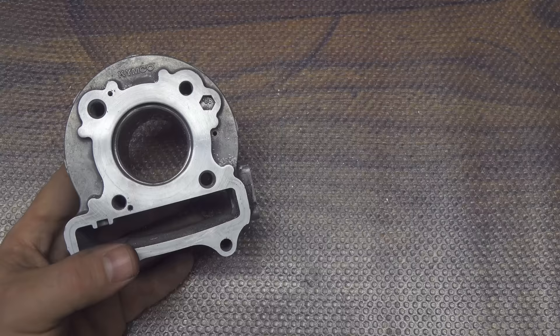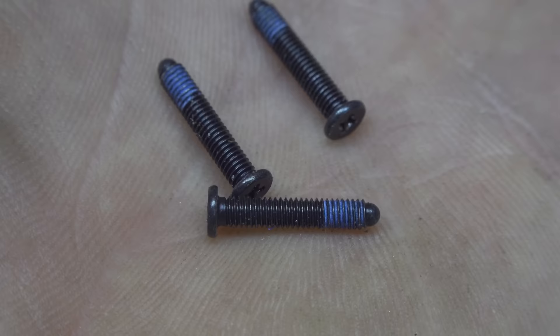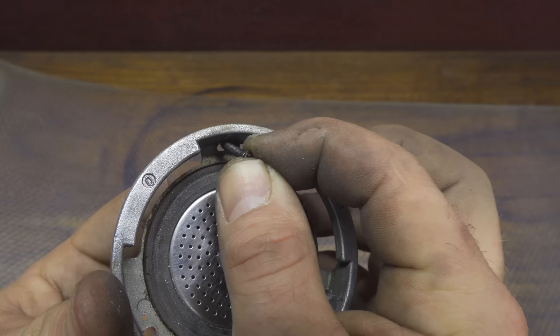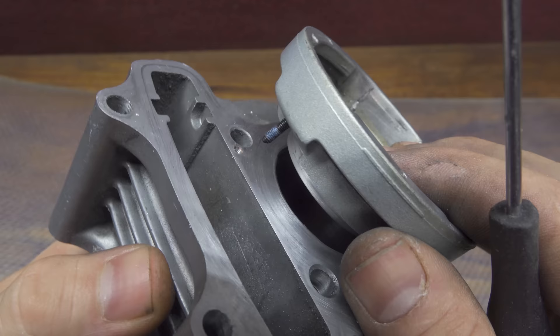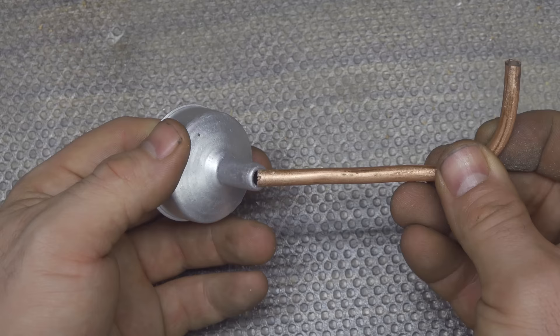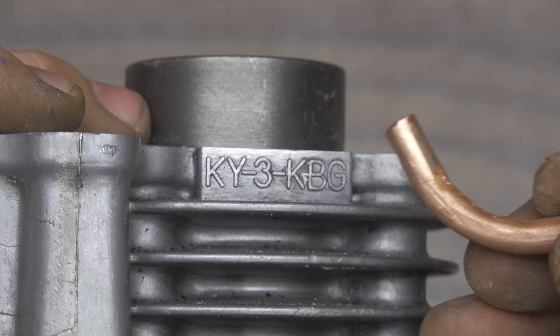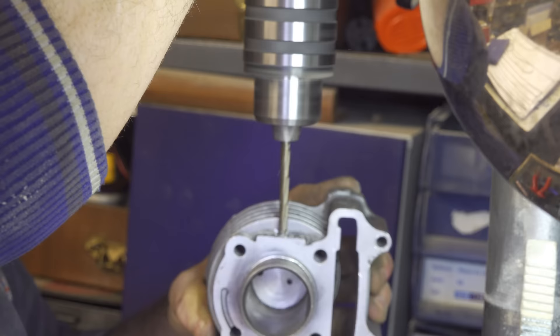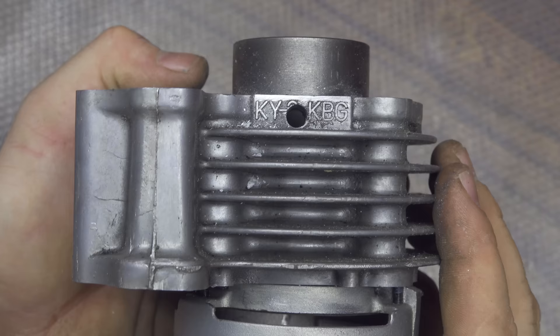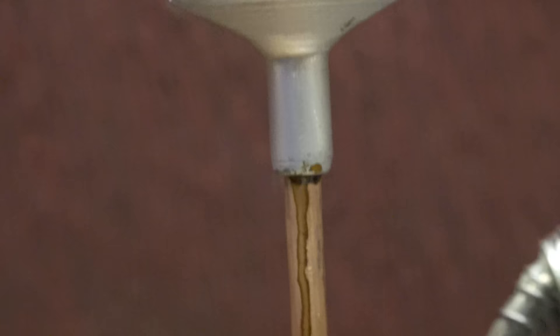I tap the holes with a threader and this is enough to secure the parts with three small screws that go into the original coffee machine part and hold them very firmly. Now I made another component: a simple copper tube that I bent 90 degrees, which will be used to pour hot water inside the coffee machine. I connect the copper tube on the side of the motor by making a hole the same dimension as the tube, then fit the parts together and secure them with a little epoxy glue so we don't have water leaks. This will be the inlet for the hot water.